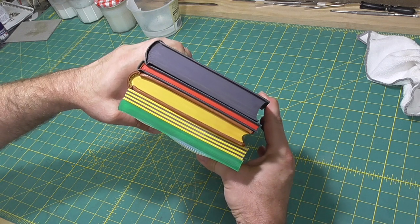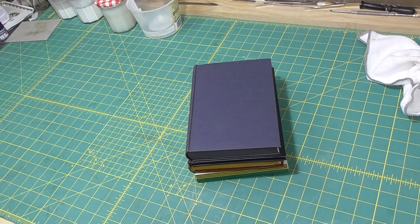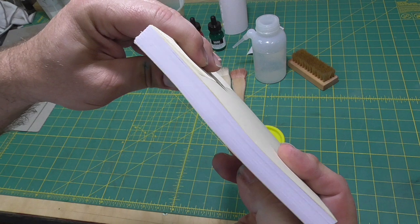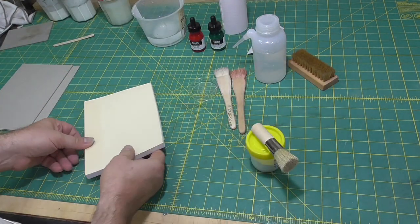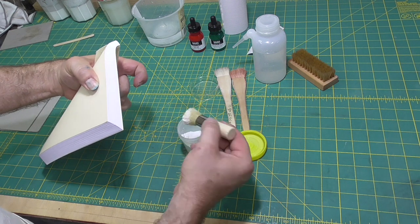The simplest way to color an edge is just to paint or wipe on some ink or thin paint. I'll demonstrate two ways. First, I'll sand the edge to prepare it and get rid of things like guillotine marks. In the second method, I'll prepare it further so I can burnish the edge with an agate burnisher to get a really nice edge.